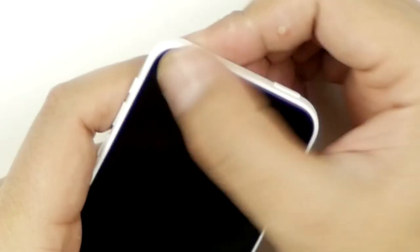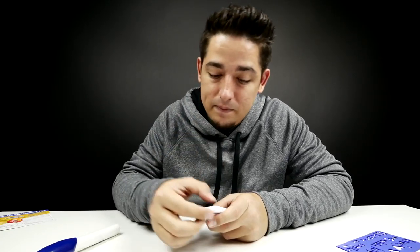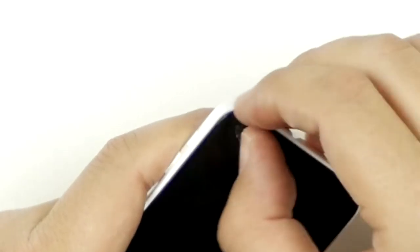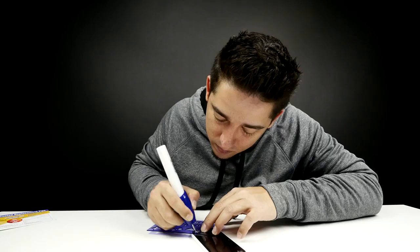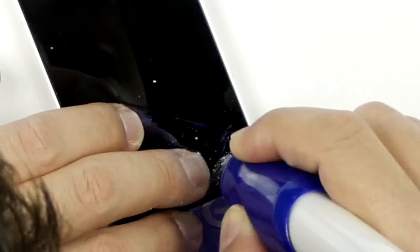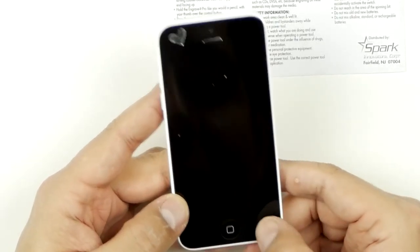There it is — it's scratched in there. Let me try some spit to clean it up. With a little cleaning and probably a little more care I could probably make that smoother, but it worked. Let's do one more — a little heart just down here. There it is. It really does work. On an iPhone — that's crazy. I don't know why I did that, but it works.